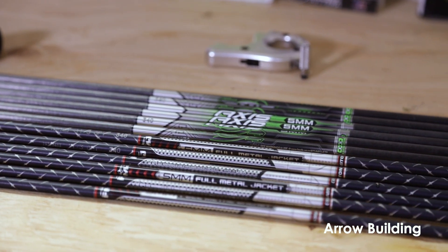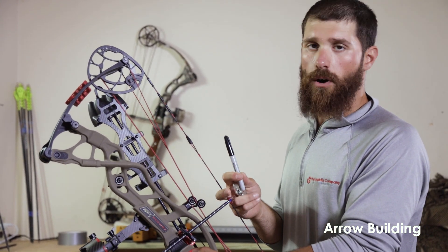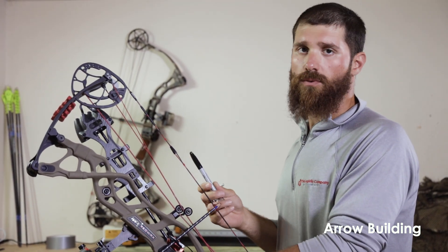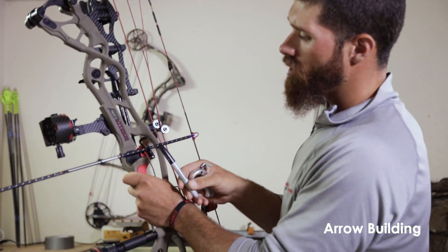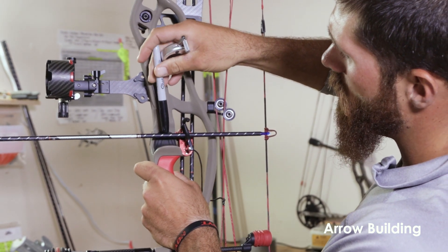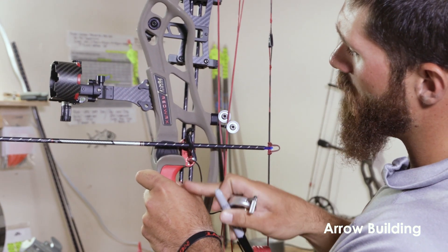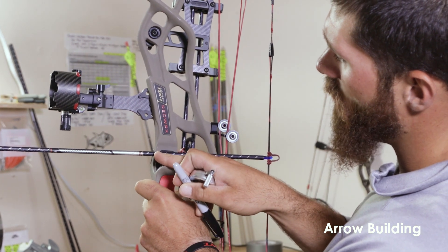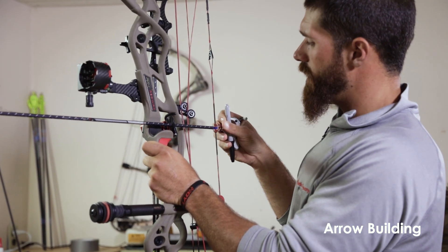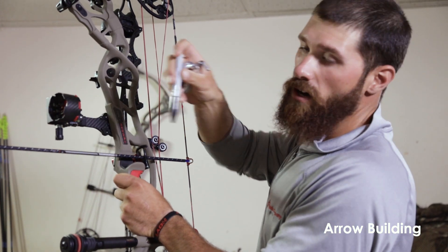Once you have purchased your arrows you want to know what your arrow length is. For this you're going to need the arrow nocked into your bow and you're going to need a sharpie. It's always great to have a buddy nearby at a safe distance when you pull your bow back, and you're going to mark the arrow dead center of the shelf. I like that so when you pull the bow back you don't have the broadhead or field point back behind your hand. When you screw on your point it'll be in front of your hand, so if you accidentally release the bow, that arrow will be a safe distance away from your hand.